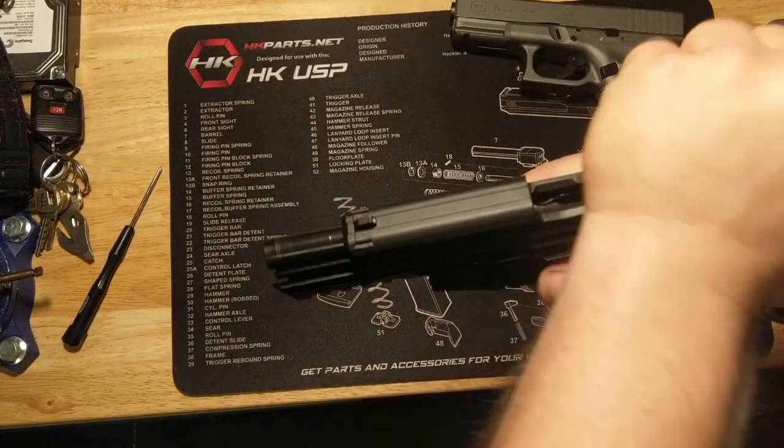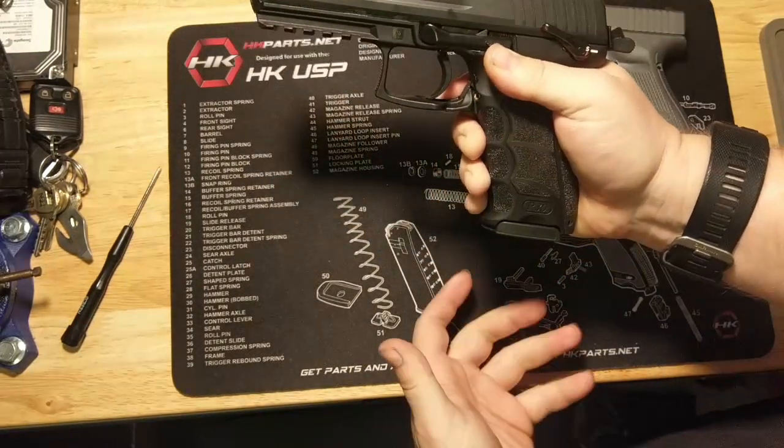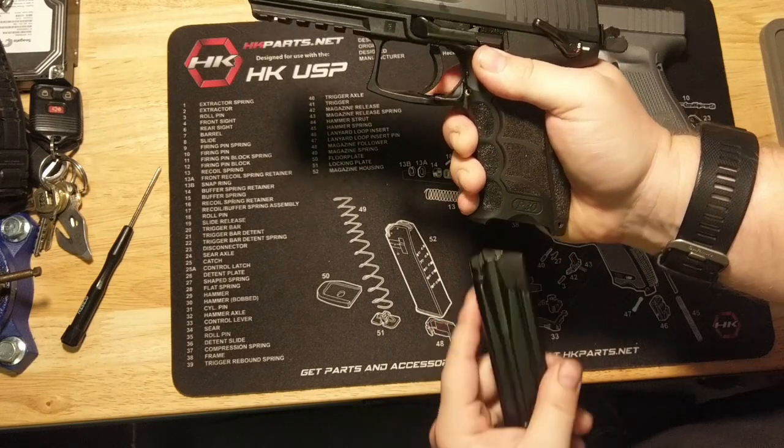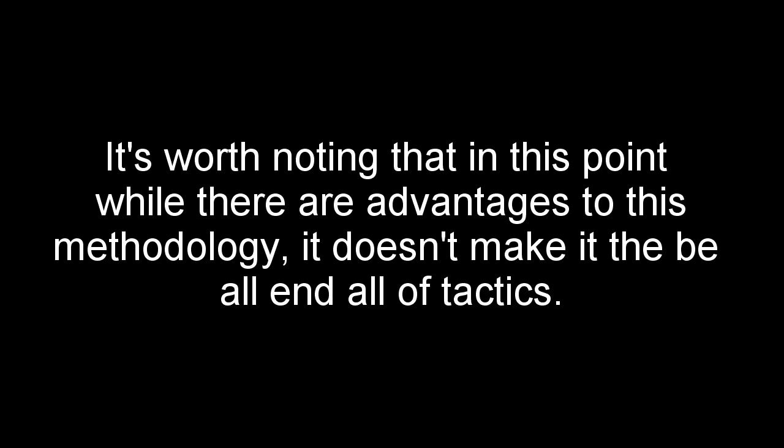Number five: it's better to use the slide pull method because it mirrors malfunction drill procedures. This is a valid argument, but it isn't an argument against using a slide release. Not only that, but in a few cases, tap-rack-bang will make the malfunction worse — in some malfunction drills it's eject, rack, rack, rack to start. God help you if muscle memory causes you to spit out two usable rounds. However, a malfunction drill has one purpose: to get your gun back into the fight as quickly as possible. The same logic should apply to a reload. What is faster? Using the slide release, of course. So why, in all the gun wisdom world where fractions of a second mean life or death, do we take the scenic route on a reload?